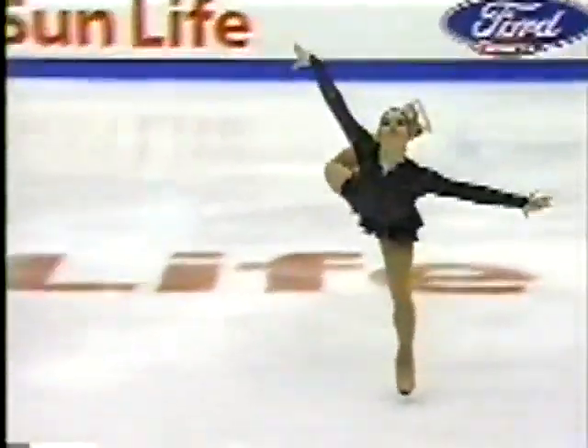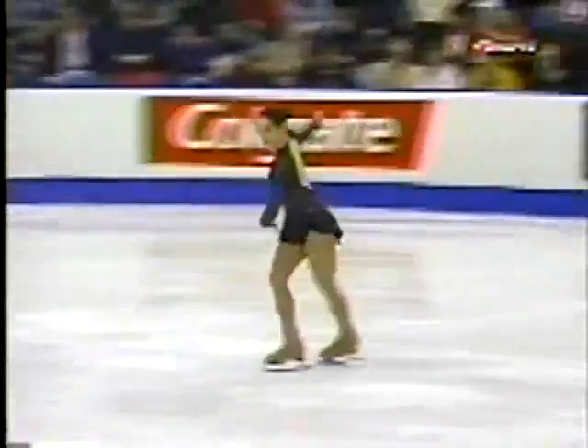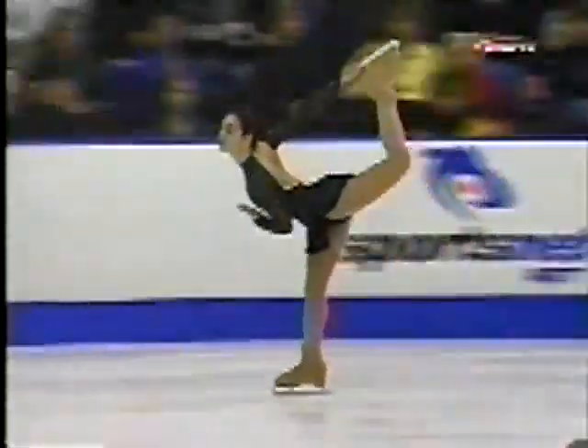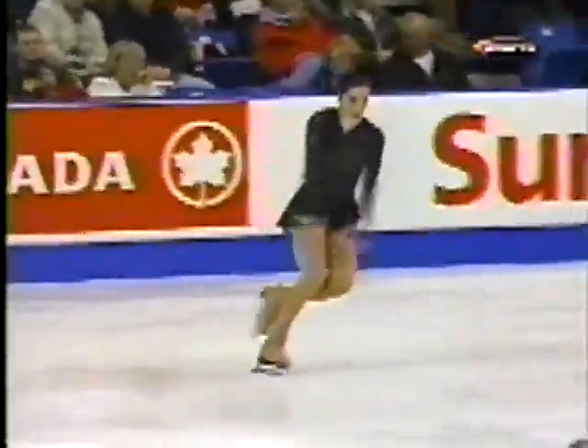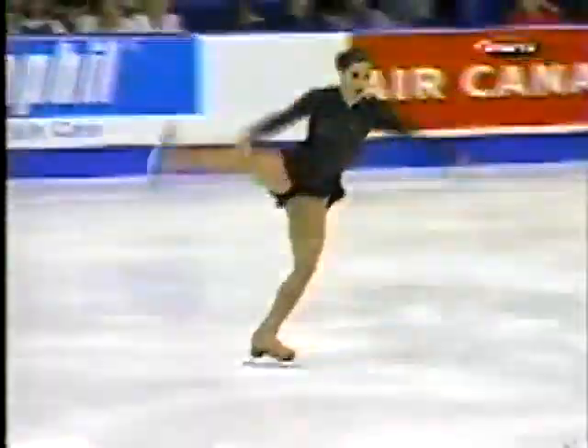The spiral sequence fills out the ice nicely. It would be nice if she held her extensions a little longer and was able to hit spiral positions where the leg is straight. That shows more flexibility.